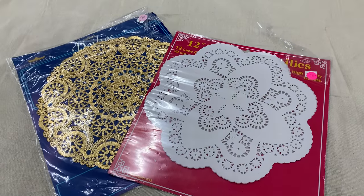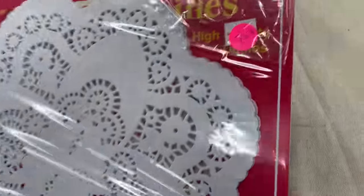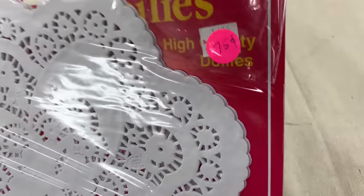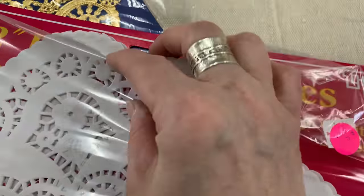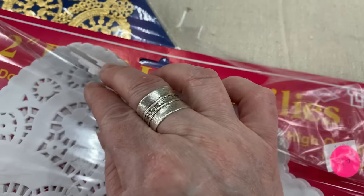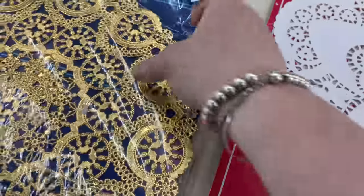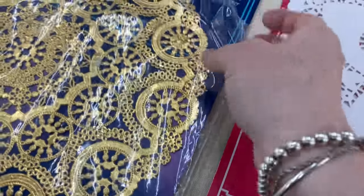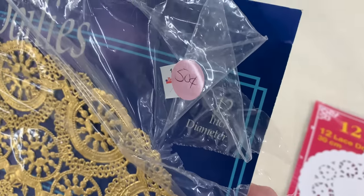These were from the Bible and Mission thrift store, a little church thrift store. I had to giggle because I had done a glass tray and talked about the doilies — cricketing or silhouetting one out. And here's some doilies — super cheap, $0.75 and $0.50. Yes, please. I can't wait to find an item to use these as a stencil.